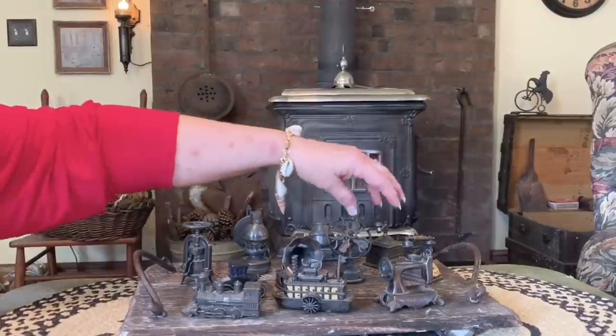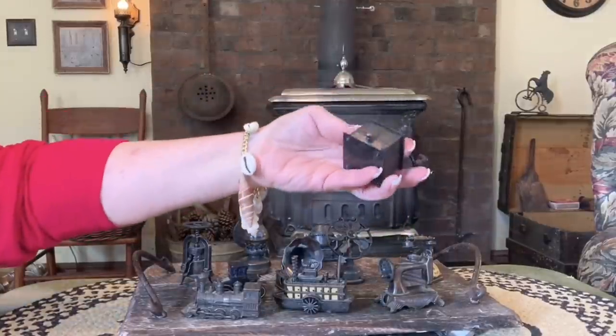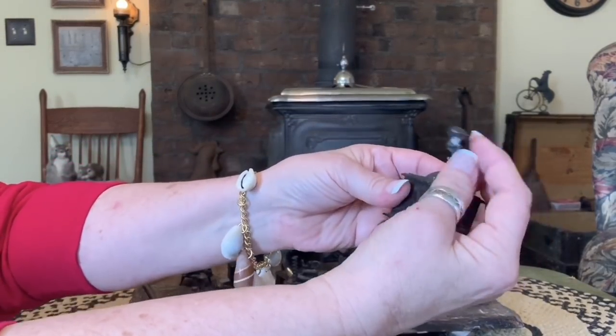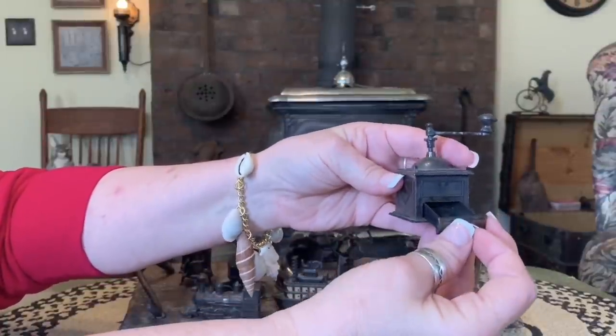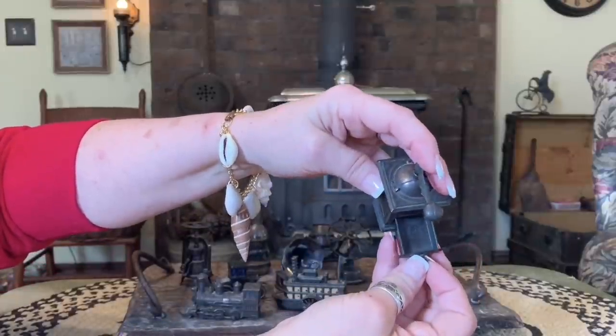I want to show you some things I got from the consignment shop. Aren't these cute? They're just these little miniature replicas of antique things.